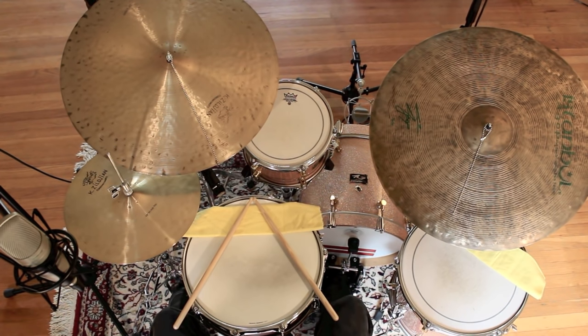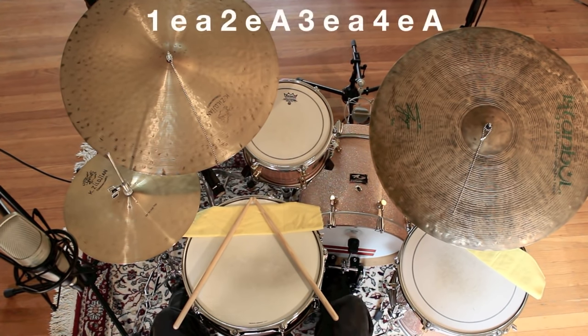First, count triplets in 4-4: 1-e-uh, 2-e-uh, 3-e-uh, 4-e-uh, 1-e-uh, 2-e-uh, 3-e-uh, 4-e-uh.